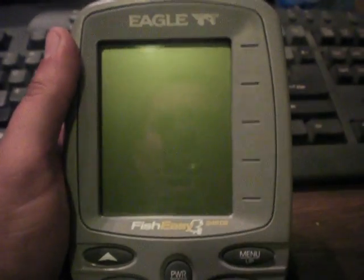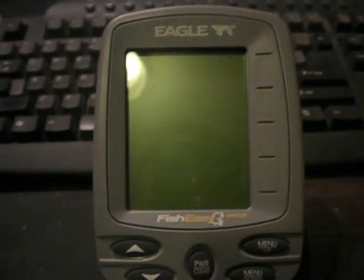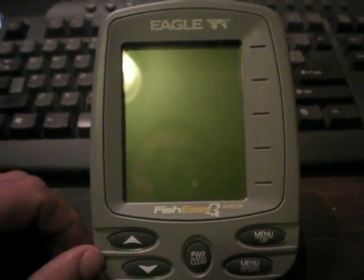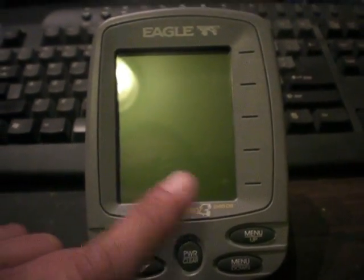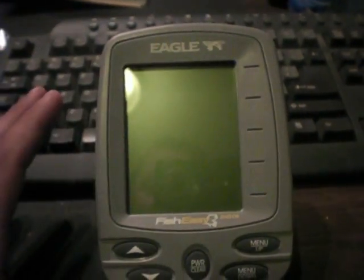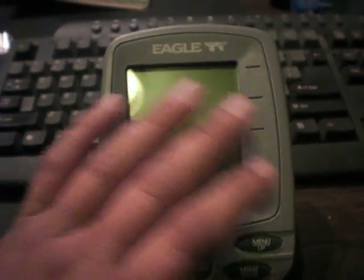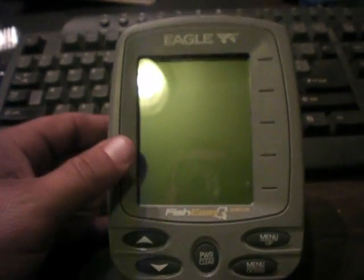If you're on the market to get a sonar, I really want to point you guys in the right direction to help you out in the future when you're starting up in bass fishing. This is the Eagle 245 DS. Lowrance makes a model of this — it's the exact same thing. I'm pretty sure Lowrance makes Eagle. It's virtually the same unit with the same features and everything.